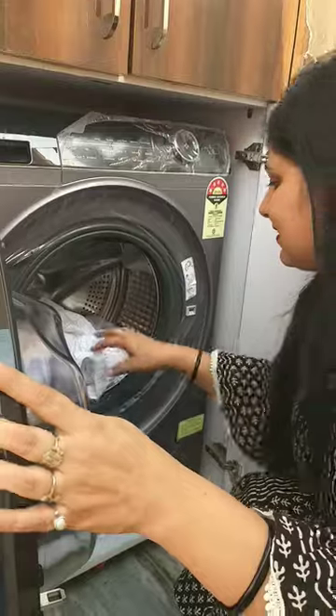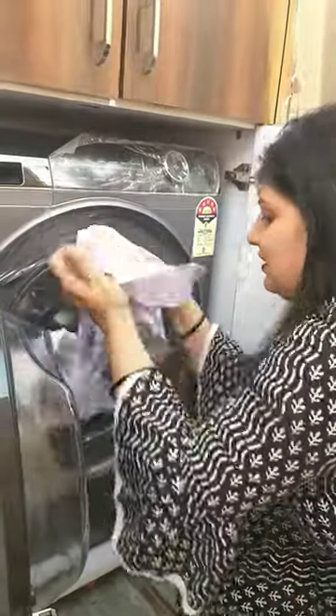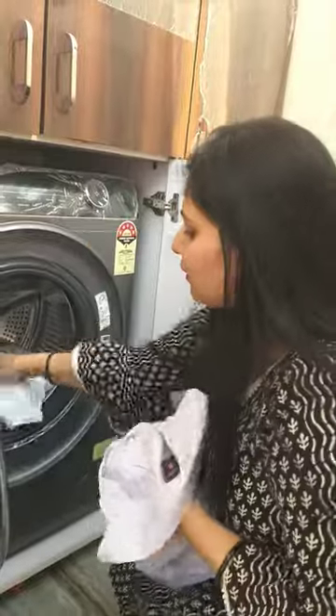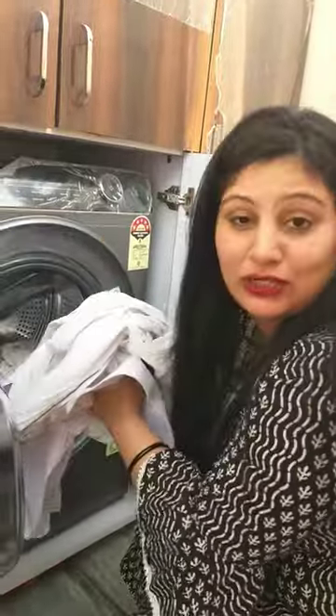So, our clothes are washed. Let's see the shirt. Look at the shirt's stain — it is completely clean. The clothes can be bleached. It looks very good. So, you can definitely try it.